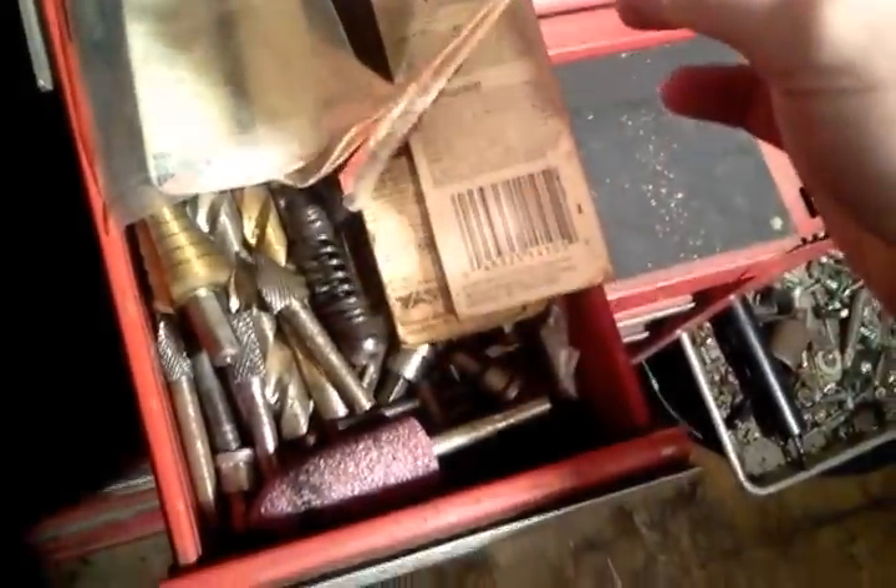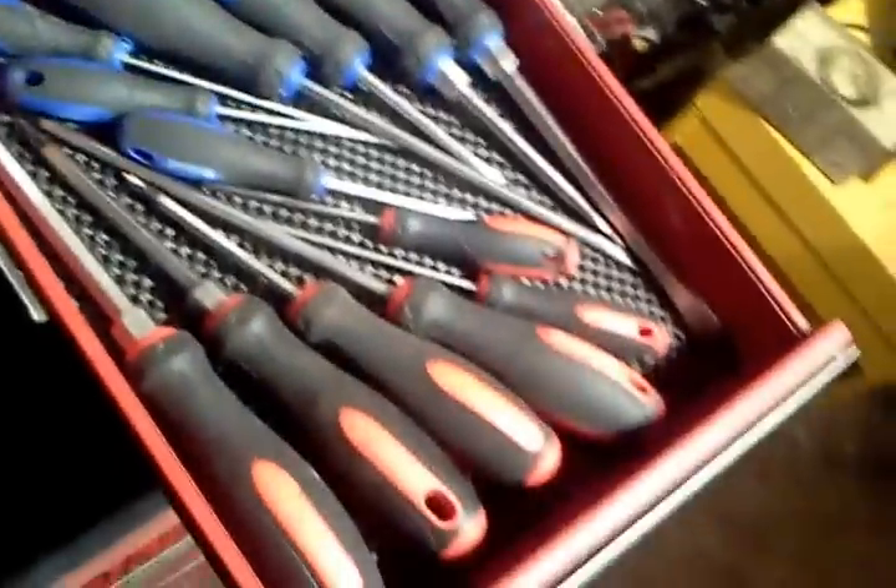That's about it for the top drawer - nothing special. This next drawer is kind of a throw-it-in-here drawer. I've got three cheapy Pittsburgh locking pliers - you really shouldn't call them vise-grips because they're really not. There's a cheapy crimper, and this tool I use for crimping rings down on air hoses and argon hoses. Some scrapers, repair scissors, random stuff. This other one is just drill bits and step-down bits - nothing interesting in there.